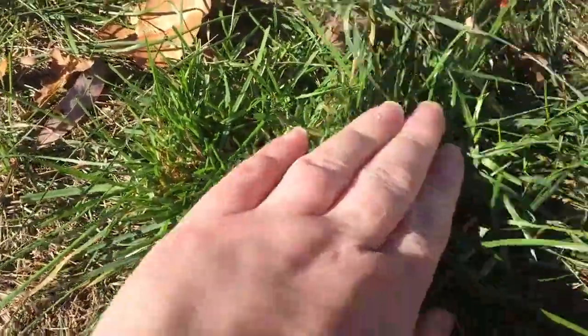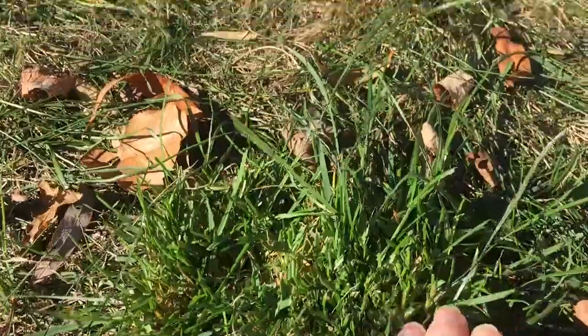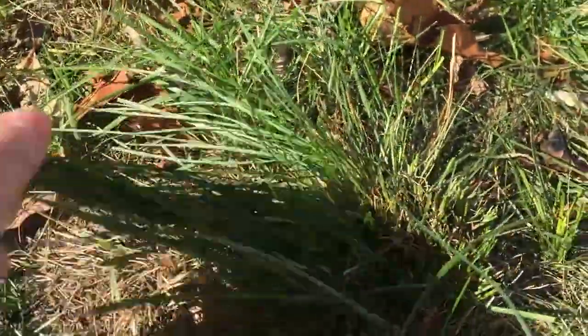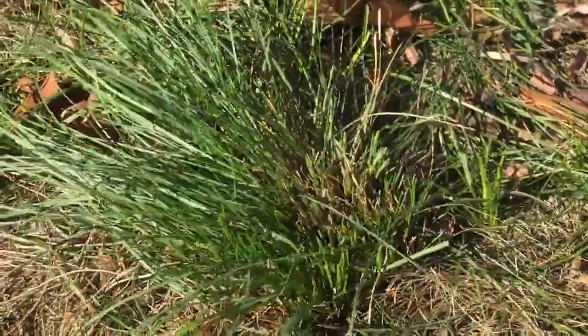Here are the thick things that I've run into and hit with the mower. It feels like I've hit a rock. You have this tall grass, which flows really freely right next to it, but then you hit this and it's as thick and hard as a rock.